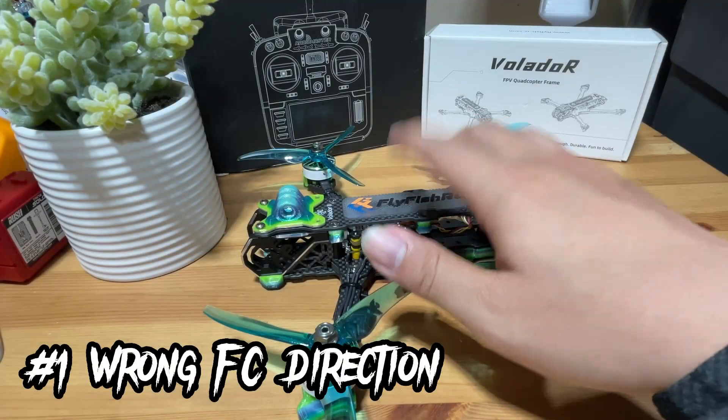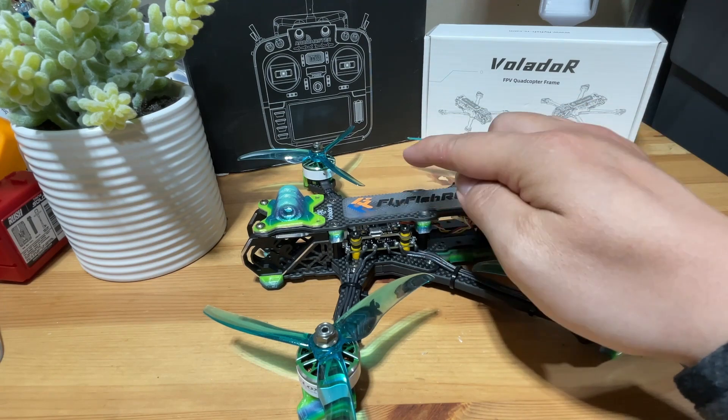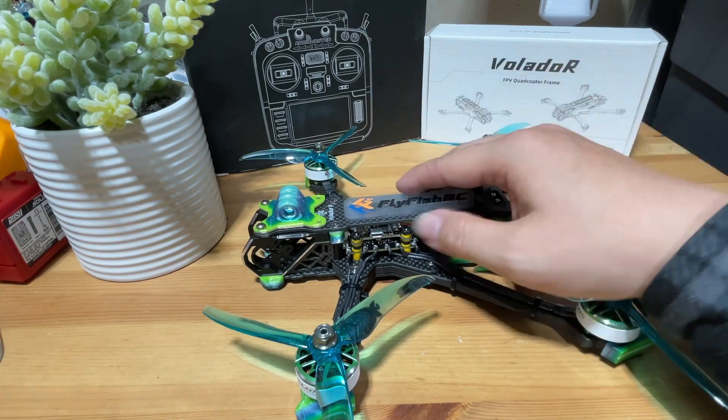Potential reason number one: wrong flight controller direction. As you know, all flight controllers will have a direction built into the gyro to work. It is our job to tell the FC which side is facing front and which is back.